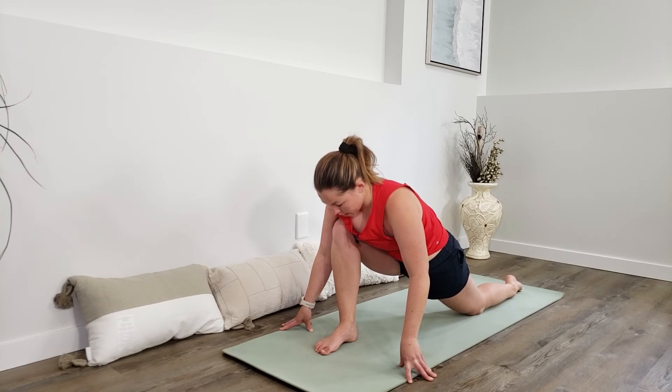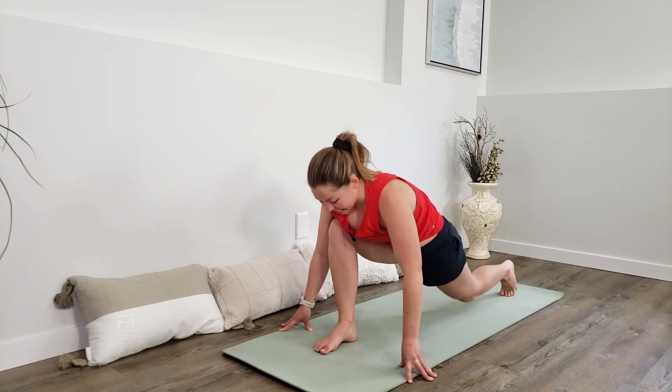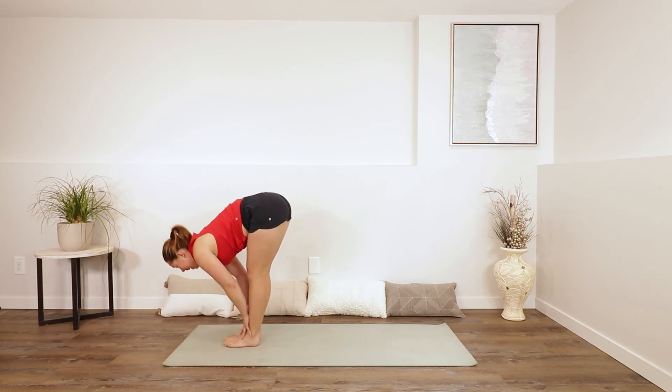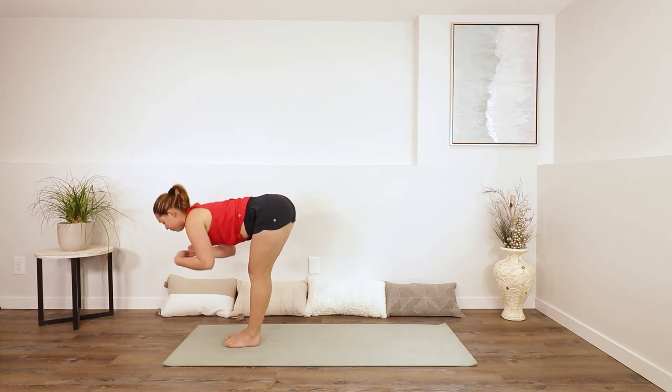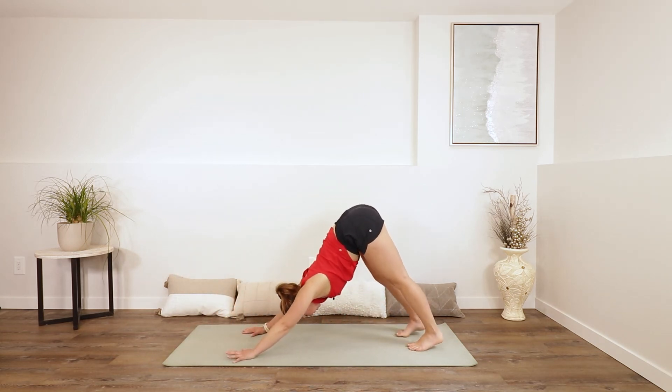Nice job. Tuck your toes, lift your knee. Inhale, gazing forwards. Exhale, bring your back foot to the top of your mat. Inhale, half lift. Exhale, fold. Plant your hands. Left foot back, lower the knee, untuck the toes, sink into the hips. Find the breath. Then tuck your toes, lift your knee. Inhale, gaze forwards. Exhale, bring your back foot to the top. Inhale, half lift. Exhale, fold. Plant your hands, step all the way back into downward facing dog.